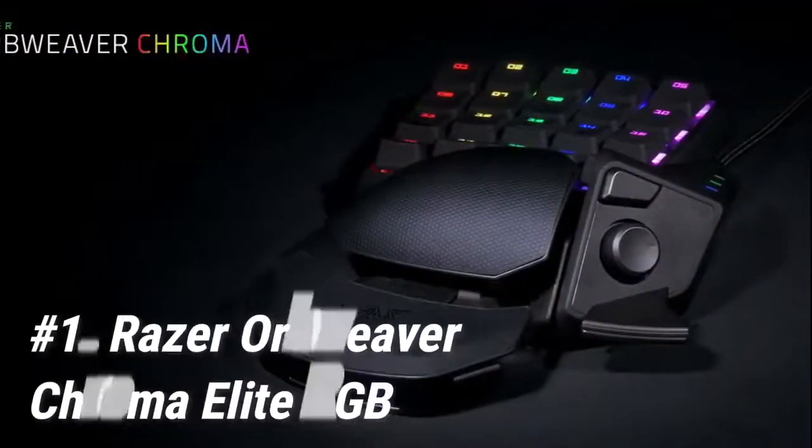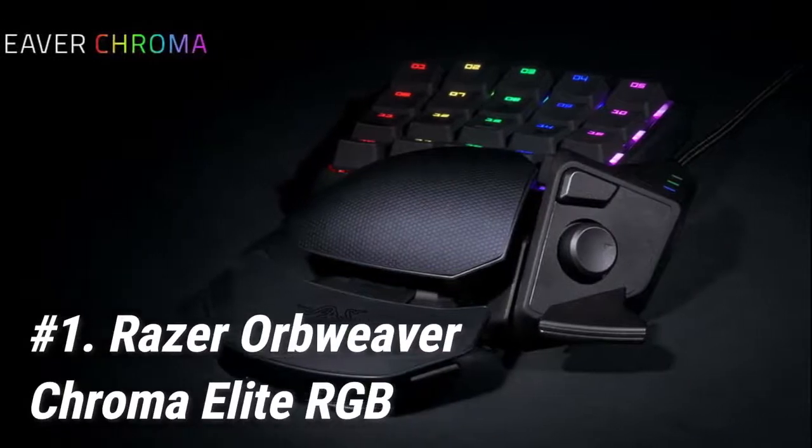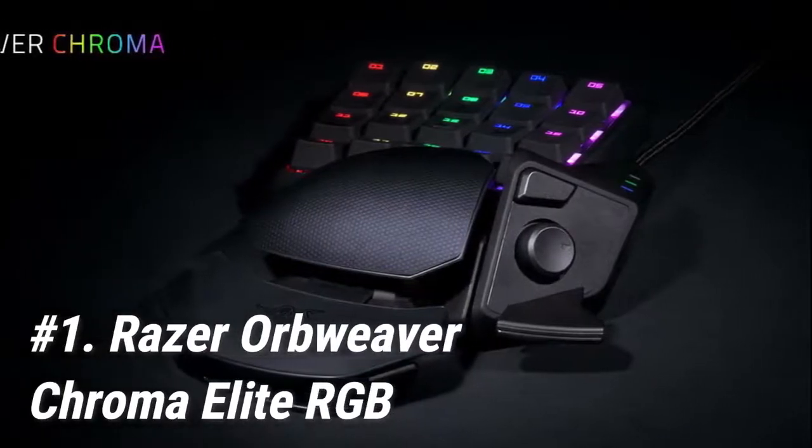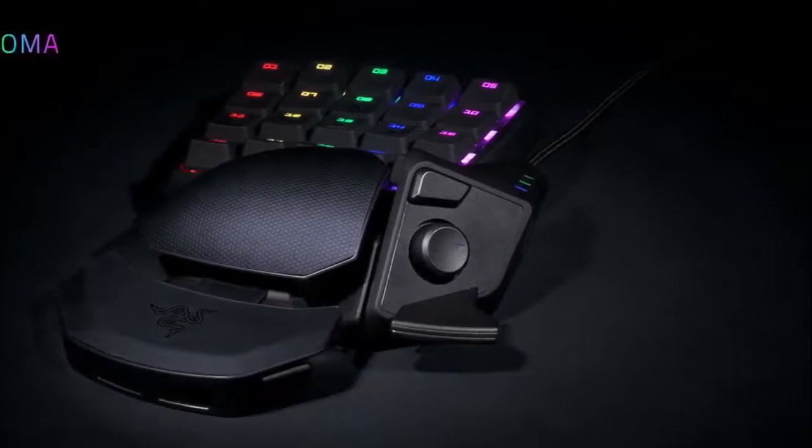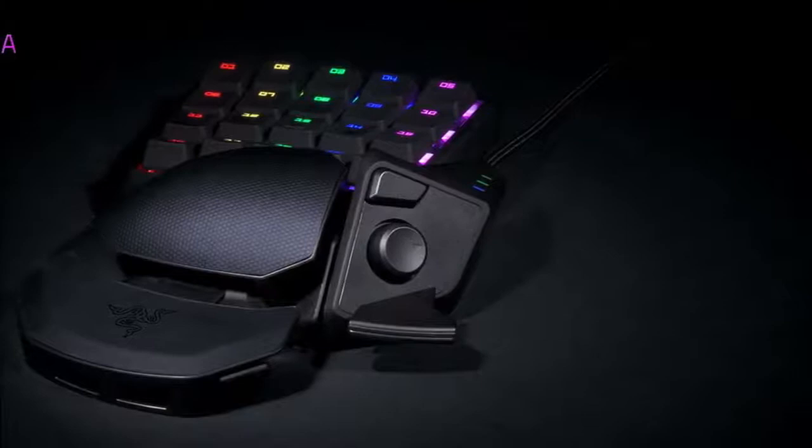Starting off at number 1 we have the Razer Orb Weaver Chroma Elite RGB. It's no wonder that the Razer Orb Weaver Chroma Elite RGB is the best gaming keypad in 2020, even though it initially released in 2015.